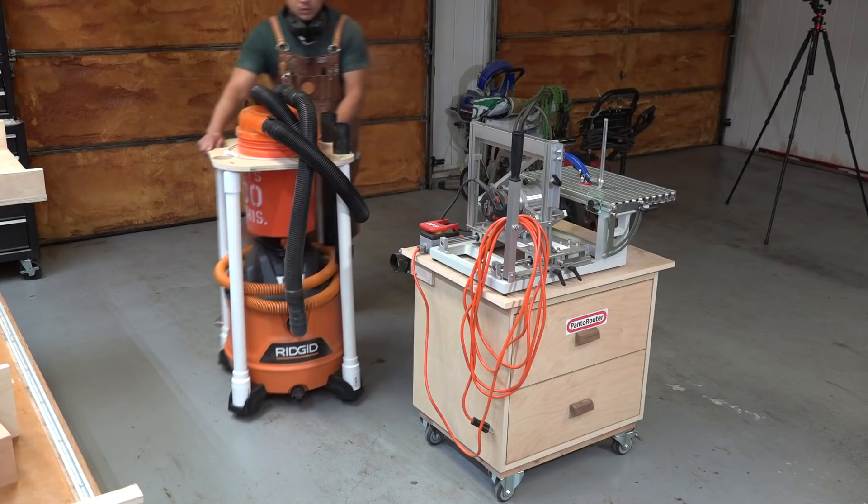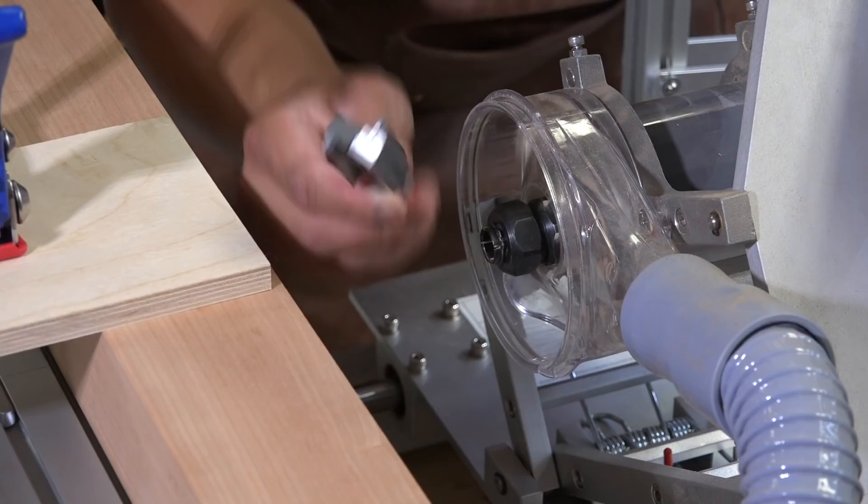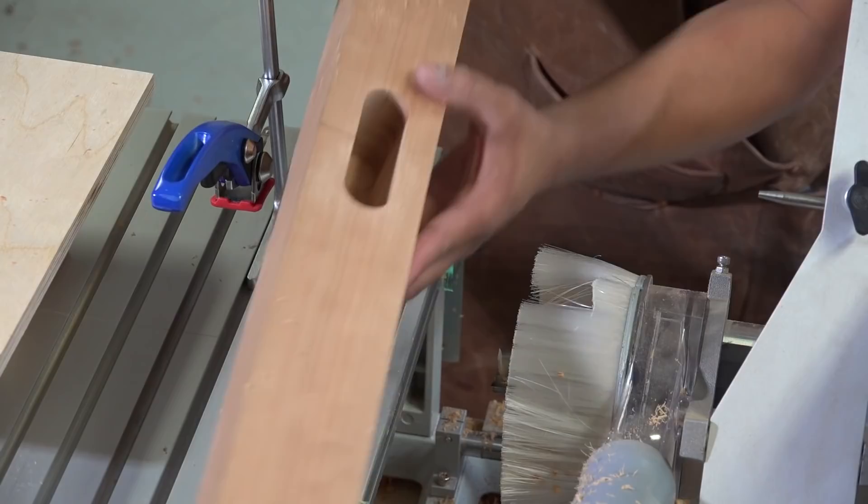Once the machine is set up, all I need to do is line up the center line of the foot blank to the center line of the machine table. I then use the self-centering guides on the template holder to center the mortise vertically on the workpiece. I am using a monster 1-inch diameter router bit to cut the mortises. I lock it into place and then slowly advance the bit, taking light passes.